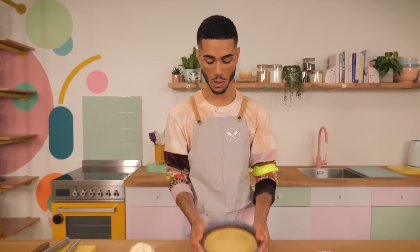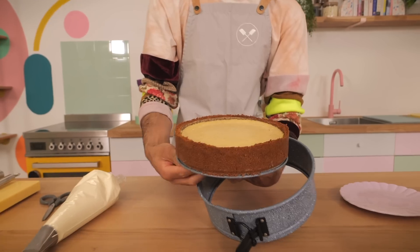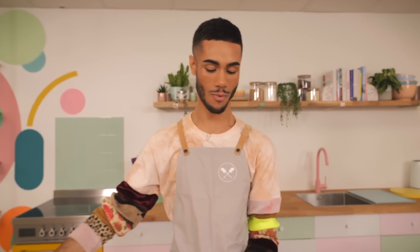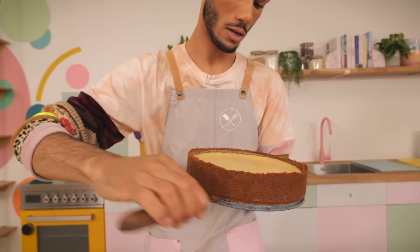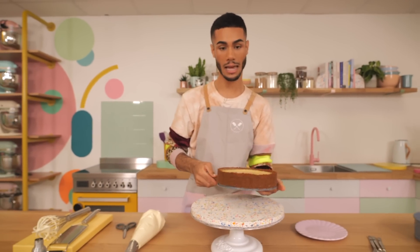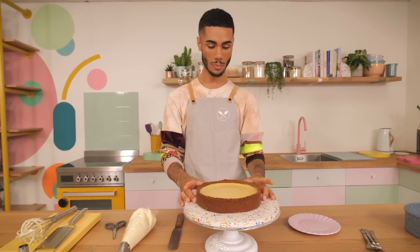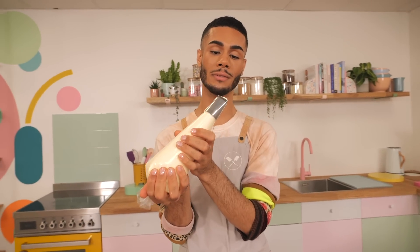I'm going to take this out of the tin. What's great about these springform tins is the clasp — just undo that, it pops open and you can bring it out. How satisfying is that edge of the pie? This is why we spend the time using the cup measurement to really press it around the side. I've got a straight-edge palette knife and I'm just going to run it underneath to release that. I'll pop it on a turntable because it helps when you're doing the cream.